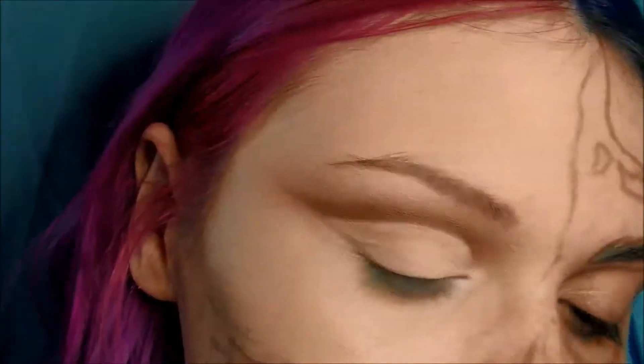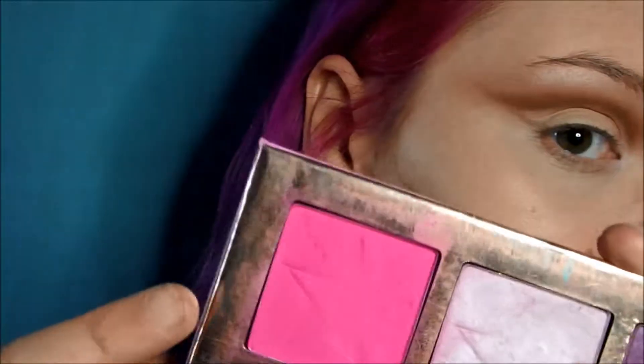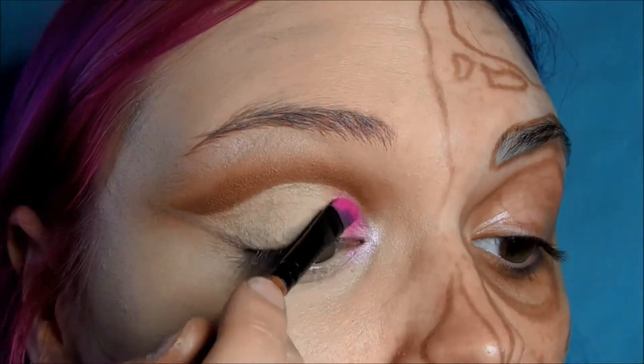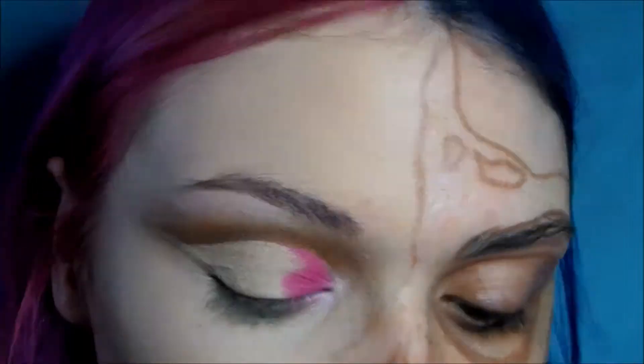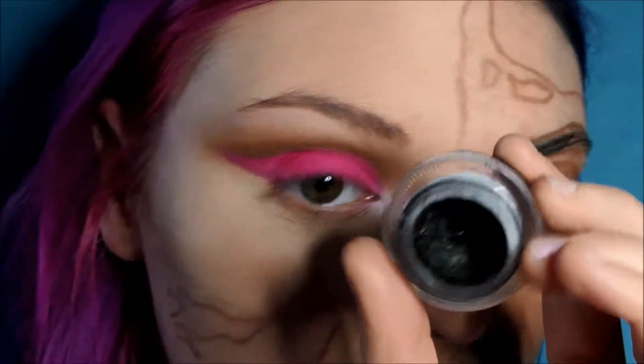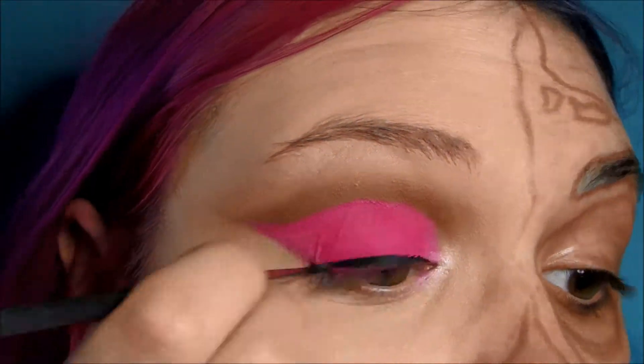Next I'm going to be setting that with a matte neon pink, because with a pop art zombie you want it to be a bit neon and bright and colorful. Next I'm going to be taking a gel liner — my usual preference is a felt liner but I lost my MAC one, so I'm using my favorite brush which is the 210 by MAC. It's so thin and you can just get precision.